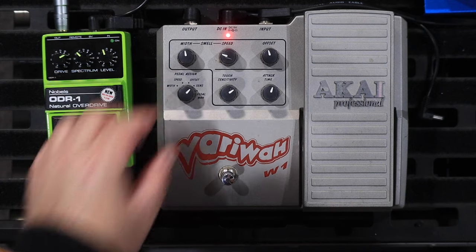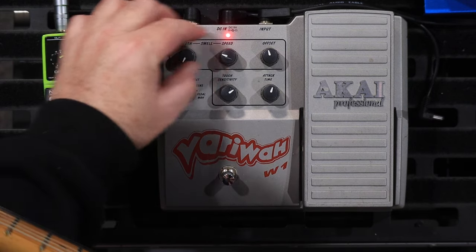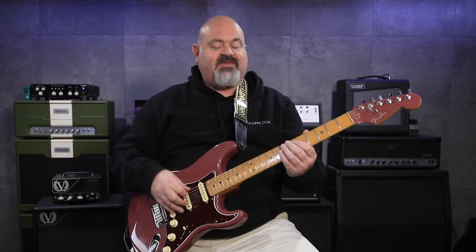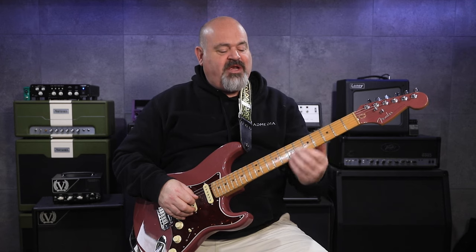Now the last setting, which is my favourite setting — if you turn the width and the speed down and put the knob onto sense, which is for sensitivity, it becomes a touch wah. Which means every time you pluck a note, it will give you the wah effect from the bottom to the top and then back down again.